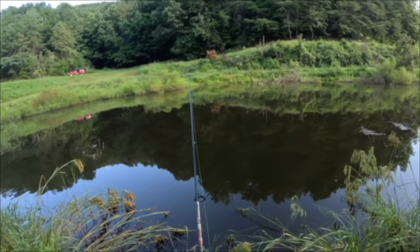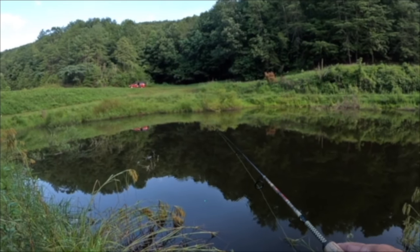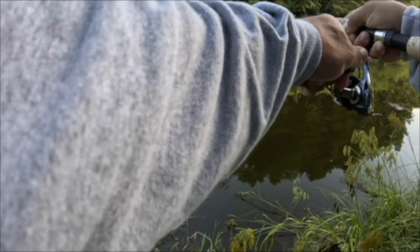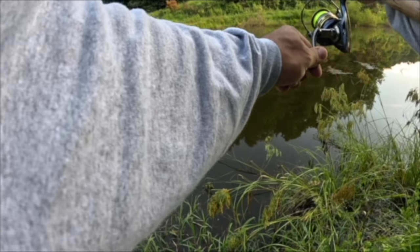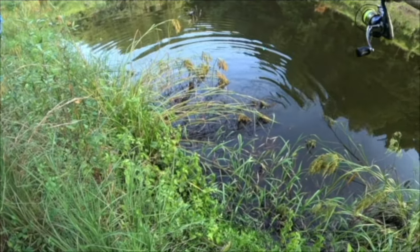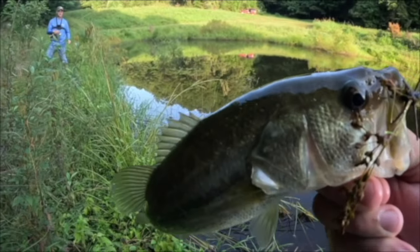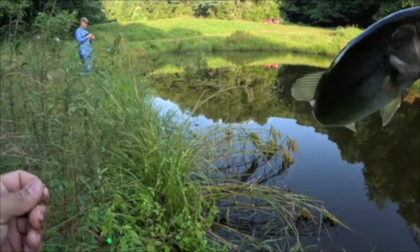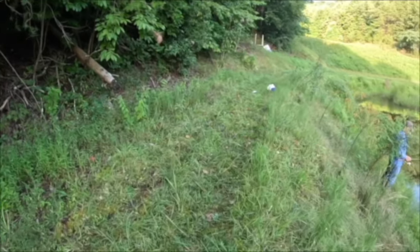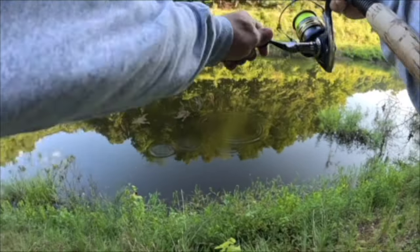We're filling up the cooler — the bluegill, the way you can catch them, the numbers, and the way they taste. Oh yeah! Oh my goodness, please don't get wrapped around anything — come here! Is that a bass or a bluegill? That's a bass! All right y'all, look at that — that's the second bass on this Rock Creek Bream Bomb. It doesn't just catch bream!